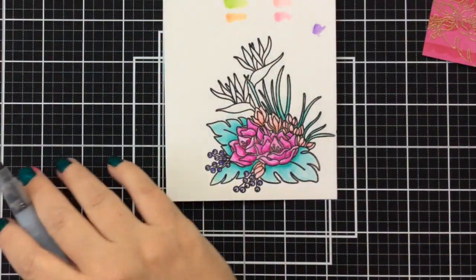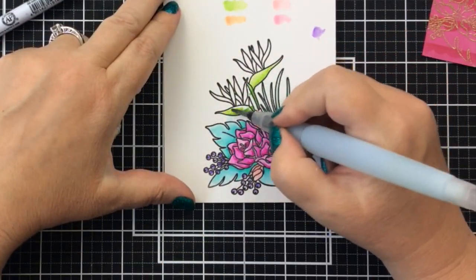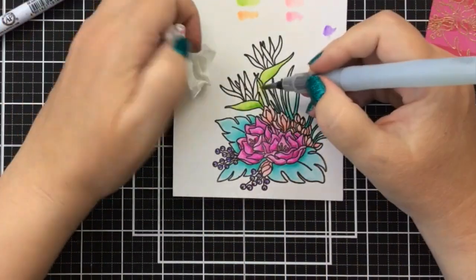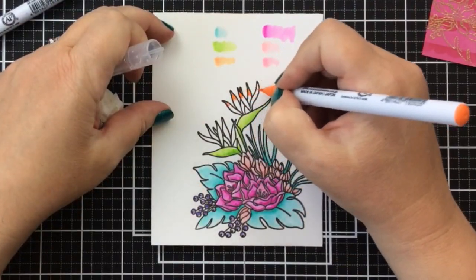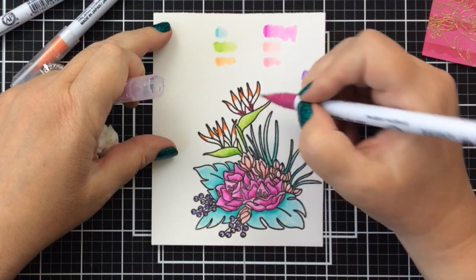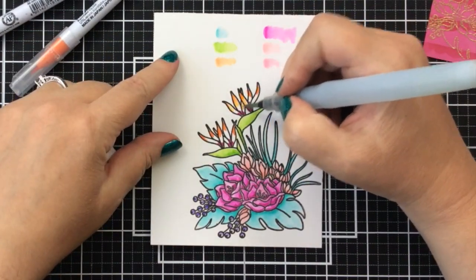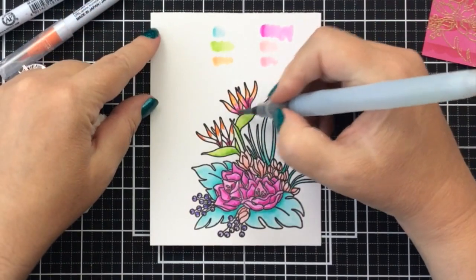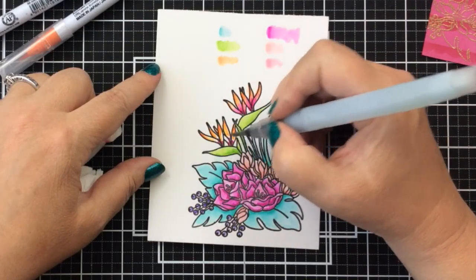Now let's work on these leaves — these are birds of paradise and they are gorgeous. We get these in Arizona sometimes too, but this really makes me think of Hawaii. I'm going to use a lime green on those leaves making them darker near the bottom. For the tops of these flowers I'm using an orange color, and for the bottom of the flowers I'm going in with that dark pink again. I'm going to draw the orange down with water first and allow that to blend, then go in and blend the dark pink so they blend together. You're going to get the most gorgeous flowers with these two colors blending together.